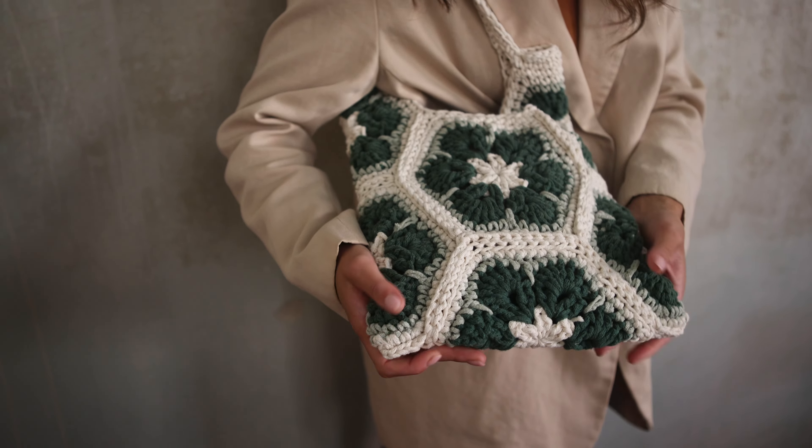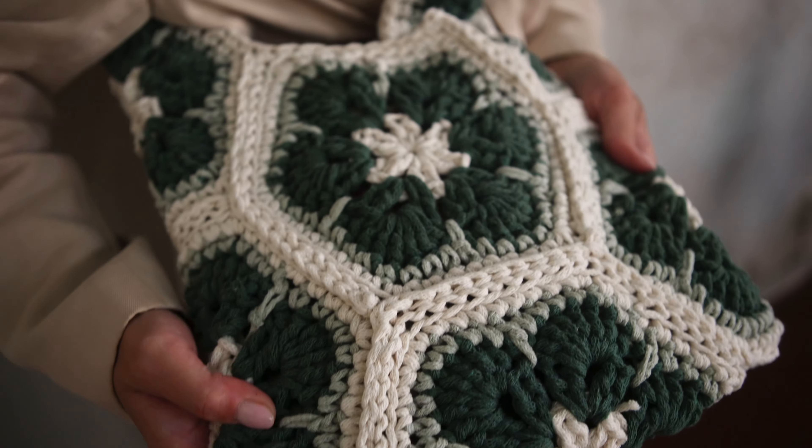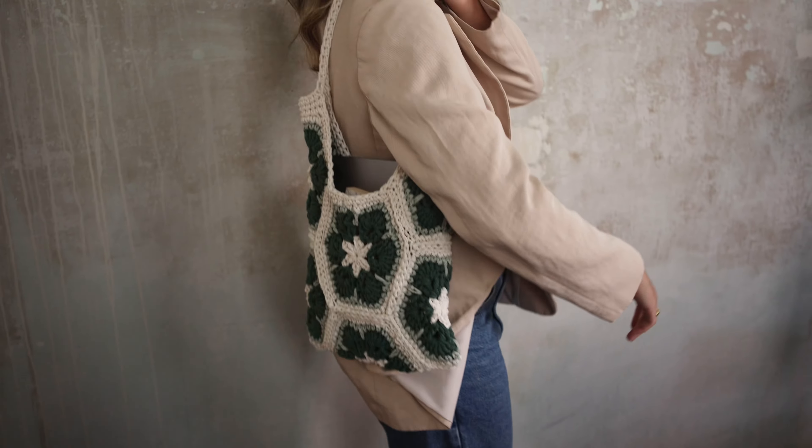Hello and welcome to Miju! My name is Lisette and I have designed this bag with African flowers.